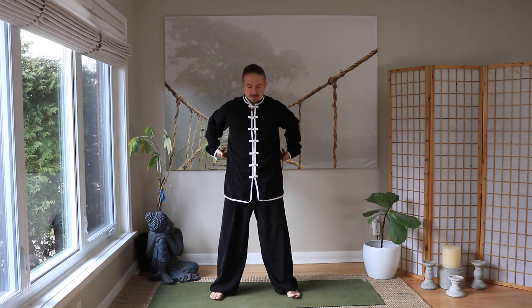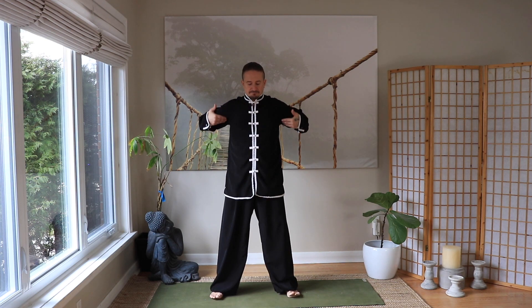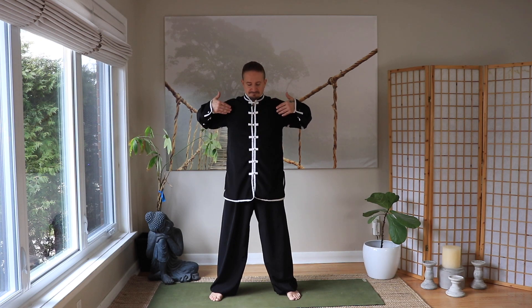Opposite polarities, yin and yang, water and fire. Continue breathing in and out, cycling through. Breathing in, breathing out. Last two — breathing in and out, breathing in and breathing out. Let's bring it back down to the lower Dan Tien and connect here.